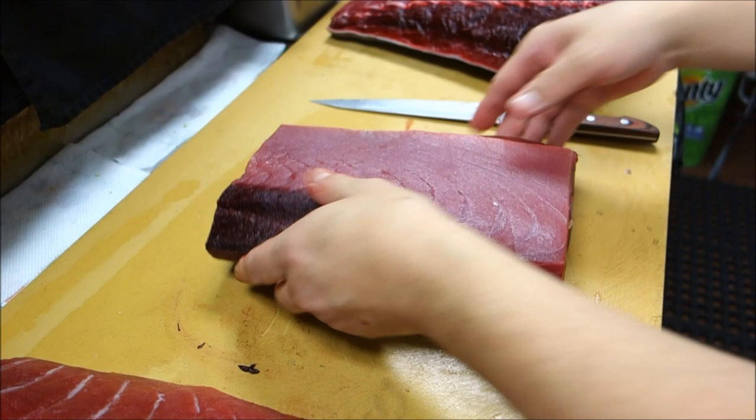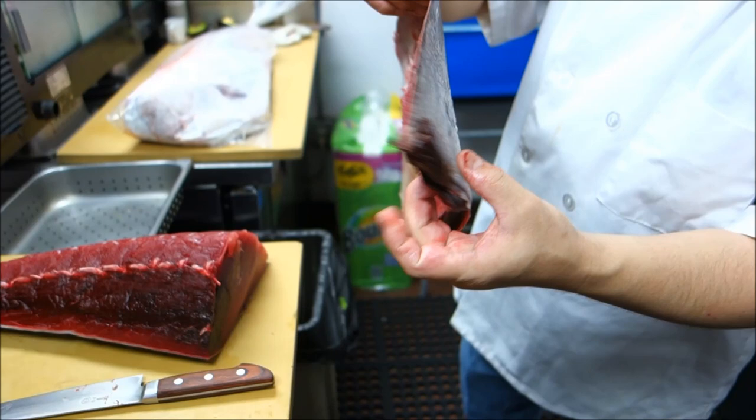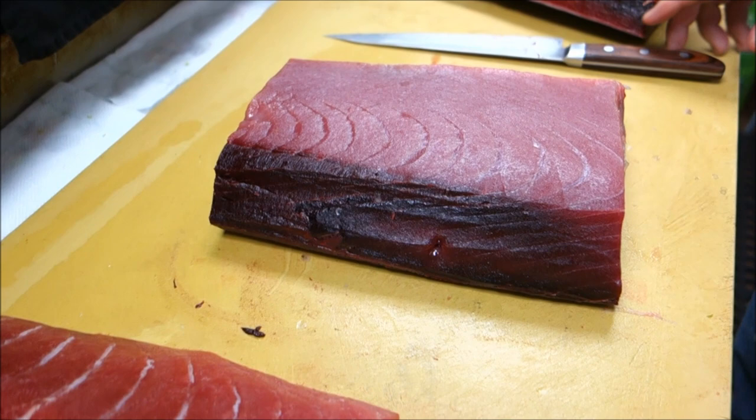That skin cannot be used. It's just skin — it's not like salmon skin where you can actually grill it and it comes out really nice and crunchy and edible.